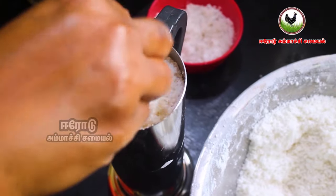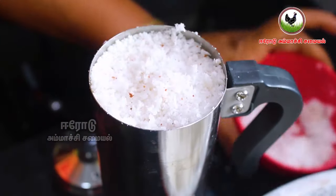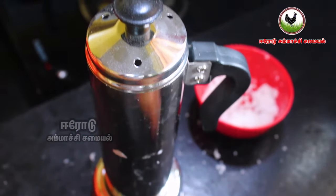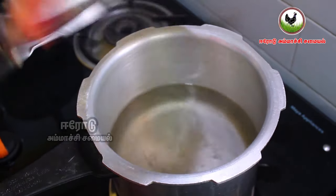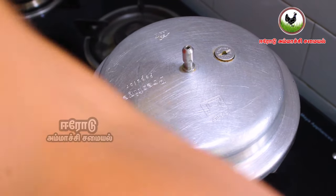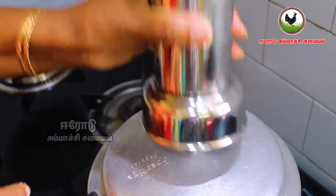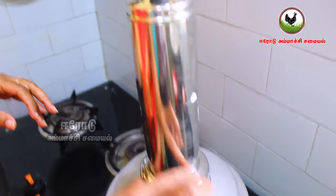Now, the first ingredient — we've put in 3 grams. We put 2-3 grams of water. After the water, we put the water on. We put it on full flame and put the steam in the water.